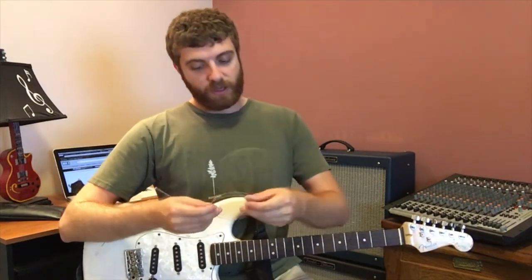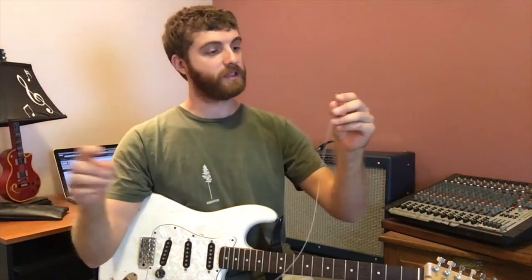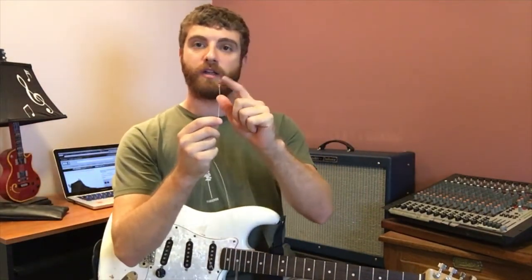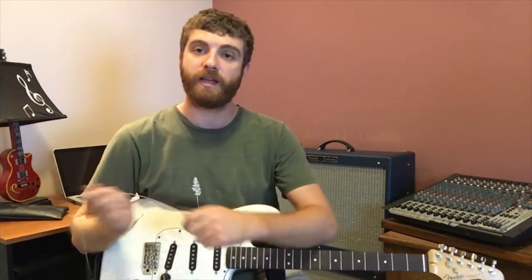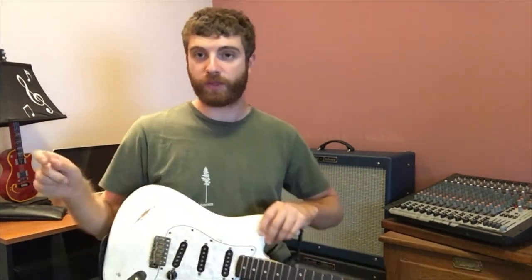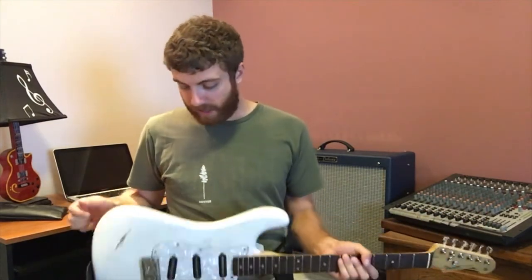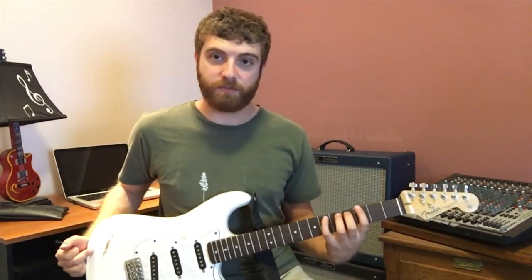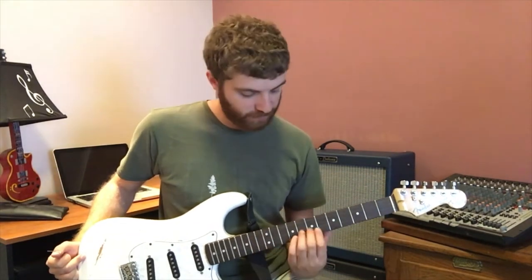When you unpack the string, it's basically a long metal wire with a little knob right here. That knob is what holds the string from going all the way through the body. When putting in the thickest string — although it's lowest in pitch — it's going to be highest on the guitar neck; it's the top one if you're measuring vertically.